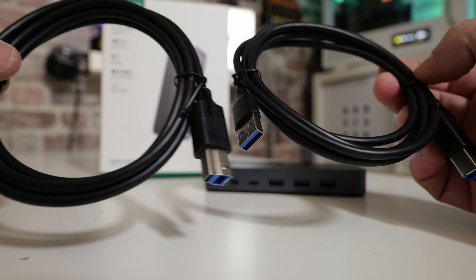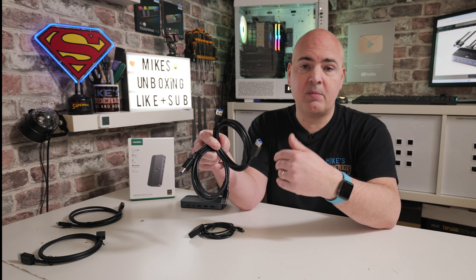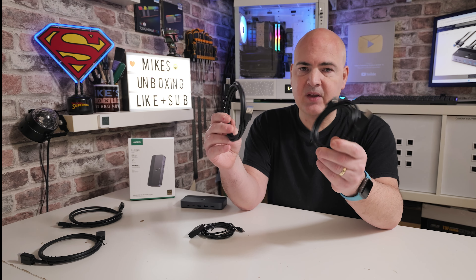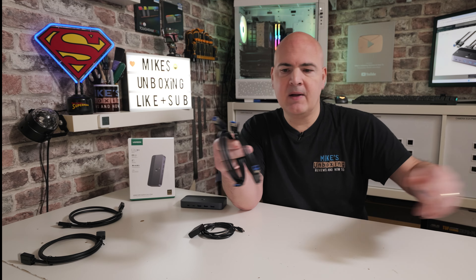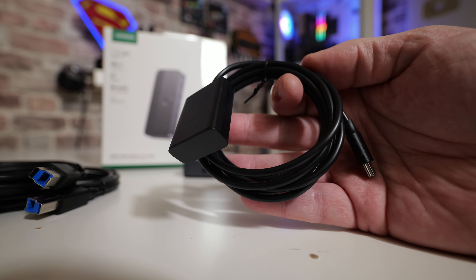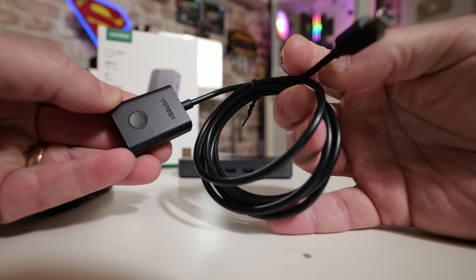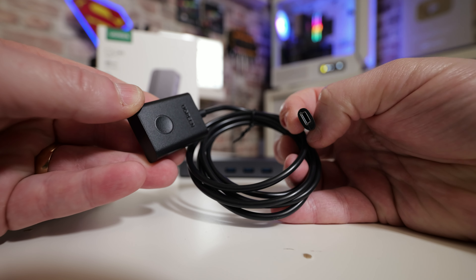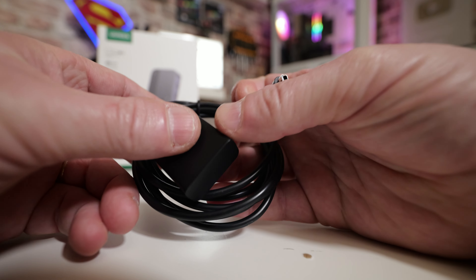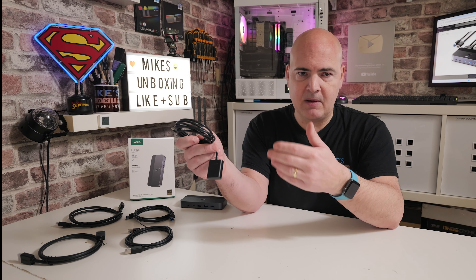First of all, you get the actual KVM switch itself, which is very nice — aluminium construction with rubberized feet. We'll take a closer look at that shortly. When it comes to cabling, they include pretty much all the cables you'll need straight out of the box, though there is one which is missing depending on your configuration. Included are HDMI cables — two of them, 1.8 meters in length each, and these are HDMI 2.0 supported, so high quality cables. With a KVM switch you really want to use the best quality cables you can, ideally the ones that come in the box, because cheaper cables may limit you to something like 1080p at 60Hz.